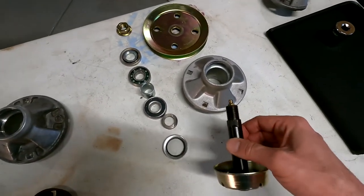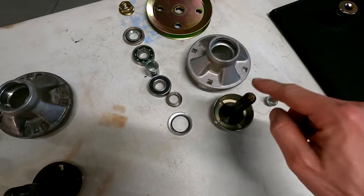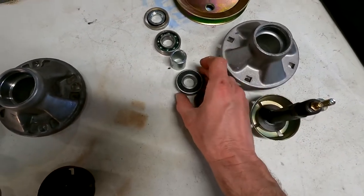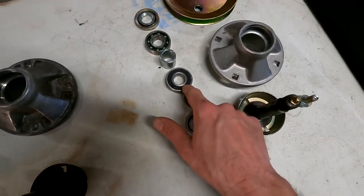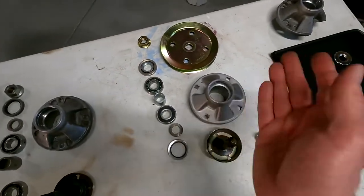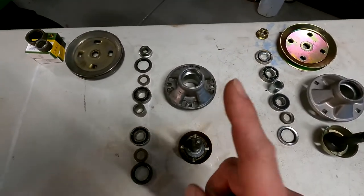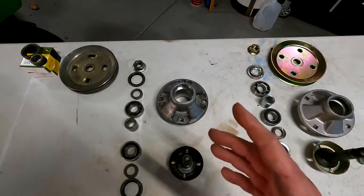What would someone do with this? It does have a zerk and a hole in the shaft to allow grease to come through, so someone could grease it — but they'd be wasting their time, because the grease can't get into the bearing. Even if they put enough pressure to push grease in, overall you're just wasting your time with this aftermarket stuff. You don't know what you're going to get — you're going to get some offshore garbage. My advice is if you can rebuild your old stuff, it's super easy. You saw how easy this came apart.